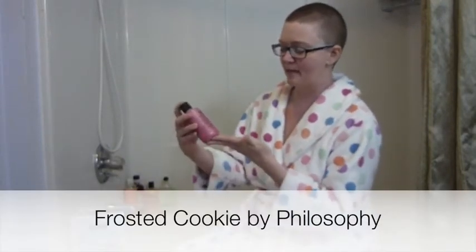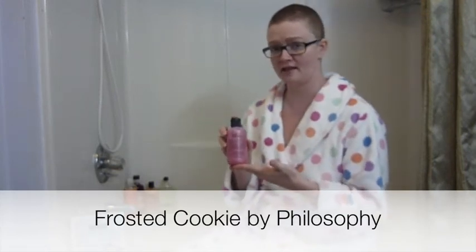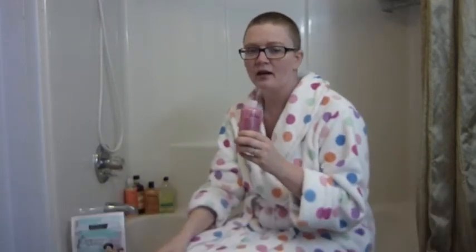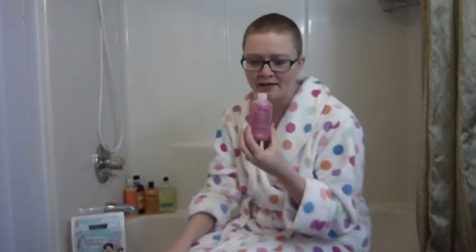Today's bath is going to be Frosted Cookie. This is a pink frosted sugar cookie scent, so let's see how well that works right out of the bottle. This smells exactly like these cookies that my great-grandma used to get when I was a little girl. They were in a little plastic tray and came with pink frosted icing, which is exactly what this smells like — although they were oatmeal cookies and not sugar cookies. But this smells exactly like that Frosted Cookie used to taste.